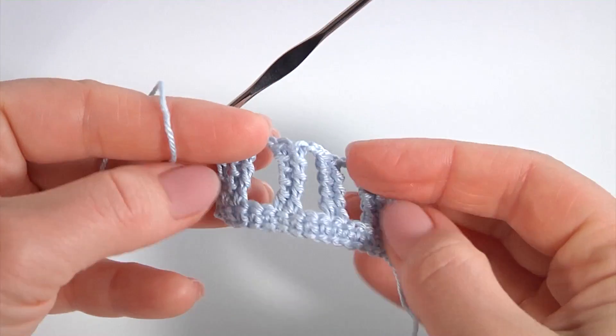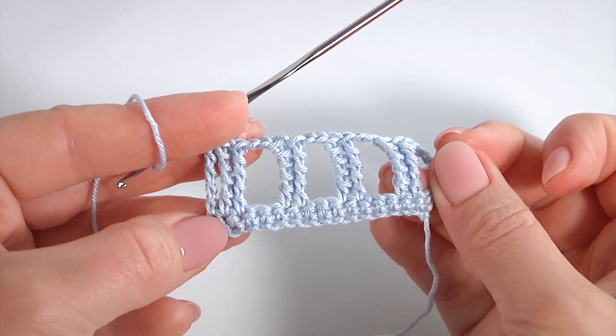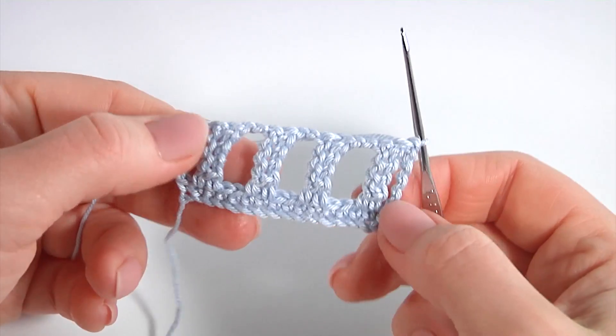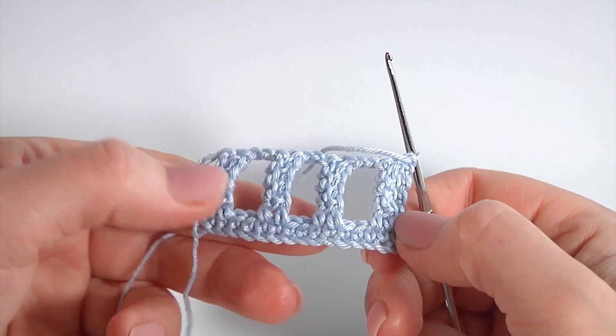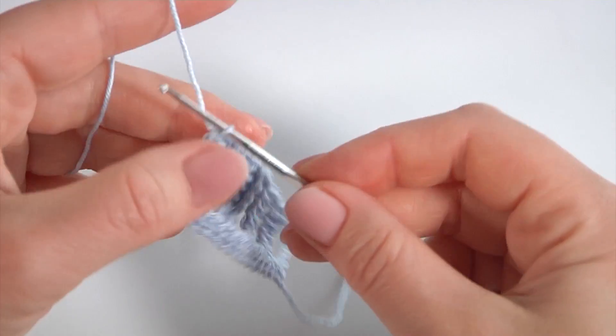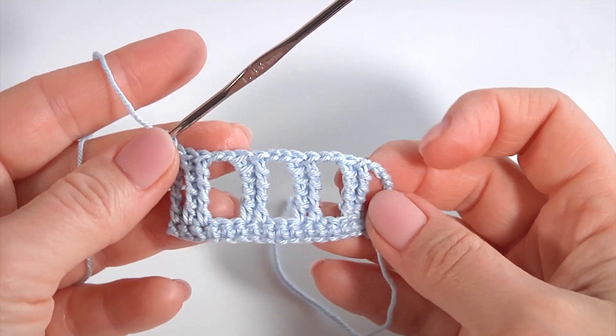The second row of the main pattern is ready. This is the back side, and this is the front. The next row will be a row of single crochet stitches.